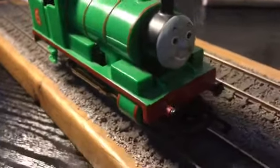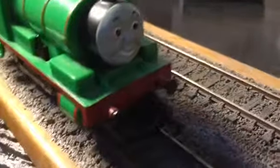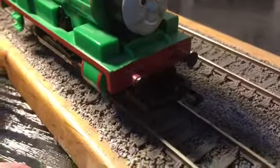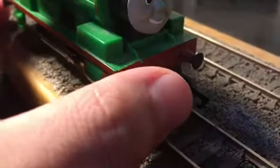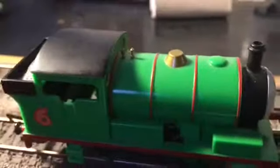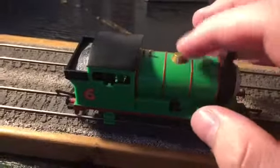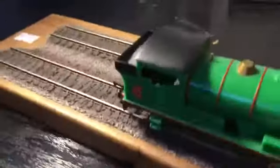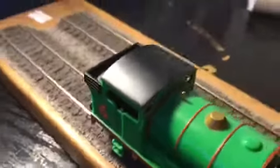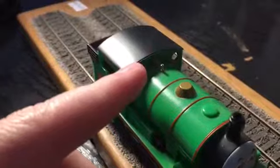Let's look at what other details it's got. As you can see, it's got a coupling hook at the front and back. He doesn't have spoon buffers, but then again from Thomas and Friends you'd expect that. There are stripes on his lining, then there's a dome, safety valves, and near his cab windows you can see that he's got a whistle.